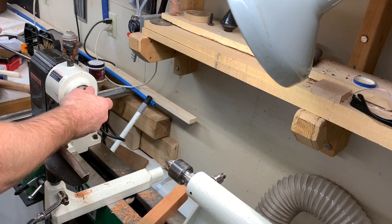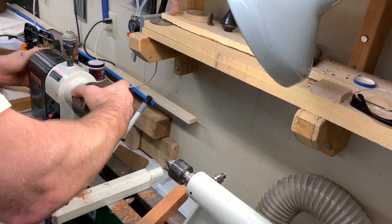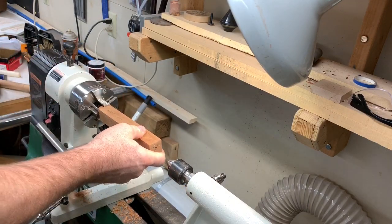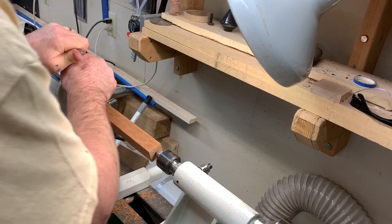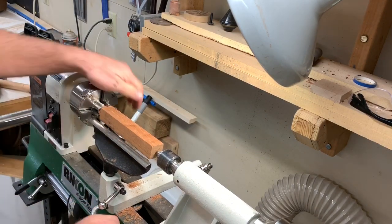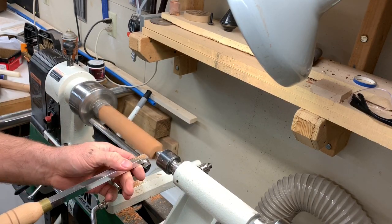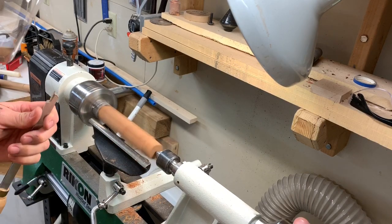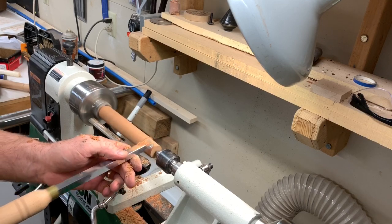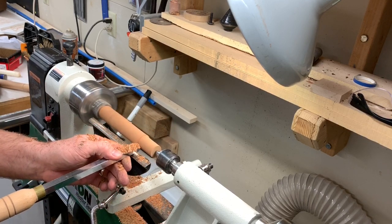Pop it out, pop the spur out. I got a Nova chuck here, and I'm going to chuck the tenon into it, being careful not to press the face all the way up tight against the jaws, because that can sometimes cause a problem of it popping out. So I get it kind of close. Now I'm just going to bring it down to round, getting rid of all the flat spots, getting it perfectly round.